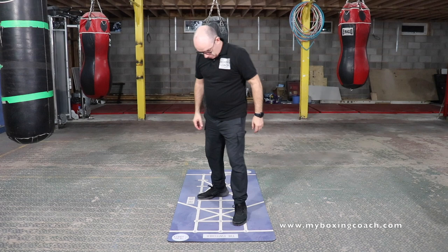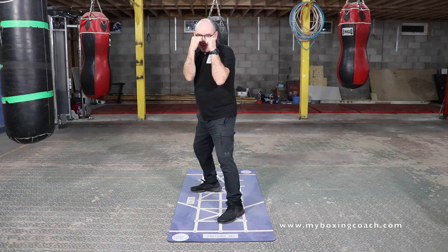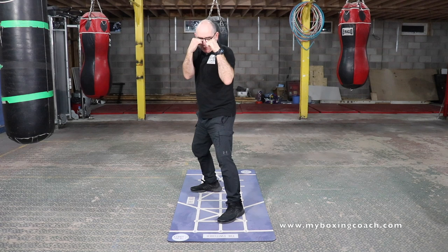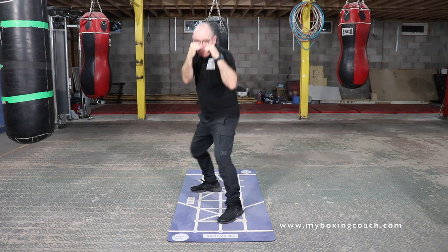What I want you to do now is think about those four movements, but I want to add a duck. The duck — really simple defense. Bend the knees, stick the backside out, back stays straight, chin down. That's all we're doing. We don't want to go too low. Any shot we want to make miss with the duck — we want it to graze the top of our head.